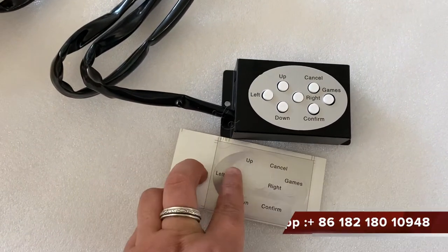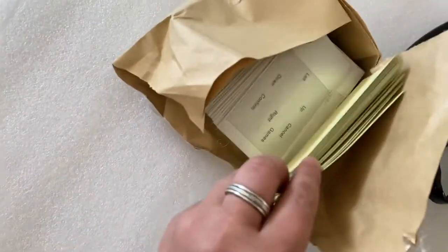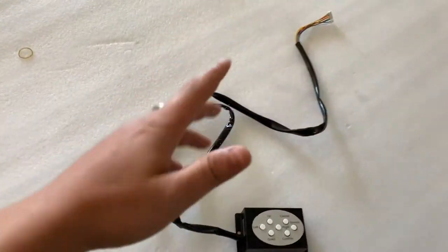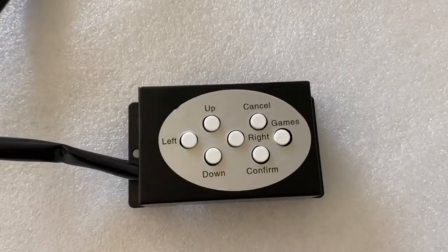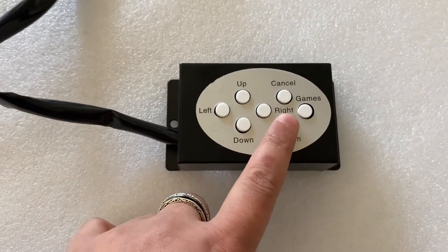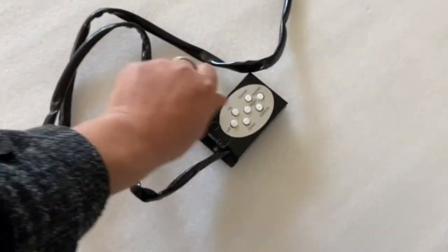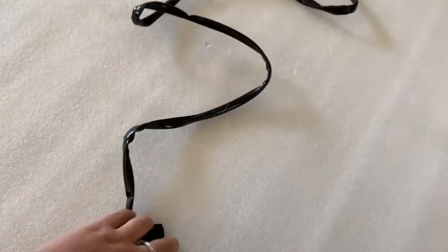Thank you, you can contact us and we can send you. Some people buy the fish table and use the keyboards, but those are Chinese variants. Now we are making the English variants — this is the left, and the right, this is the up, this is confirm, this is cancel, and this is games. The balance you see here is in English.